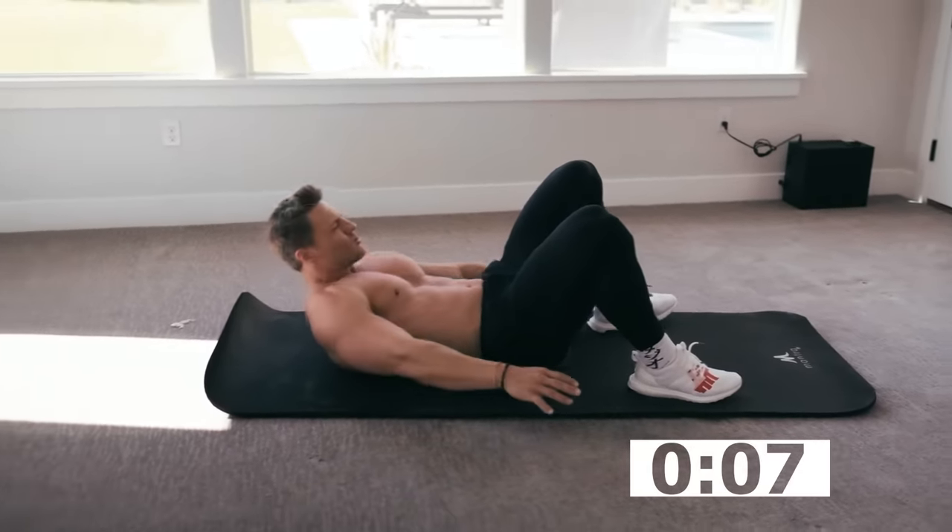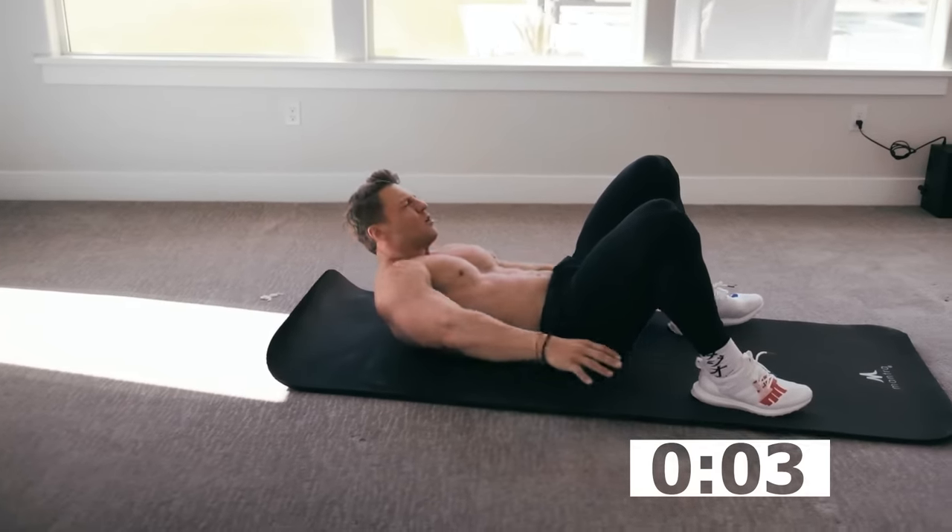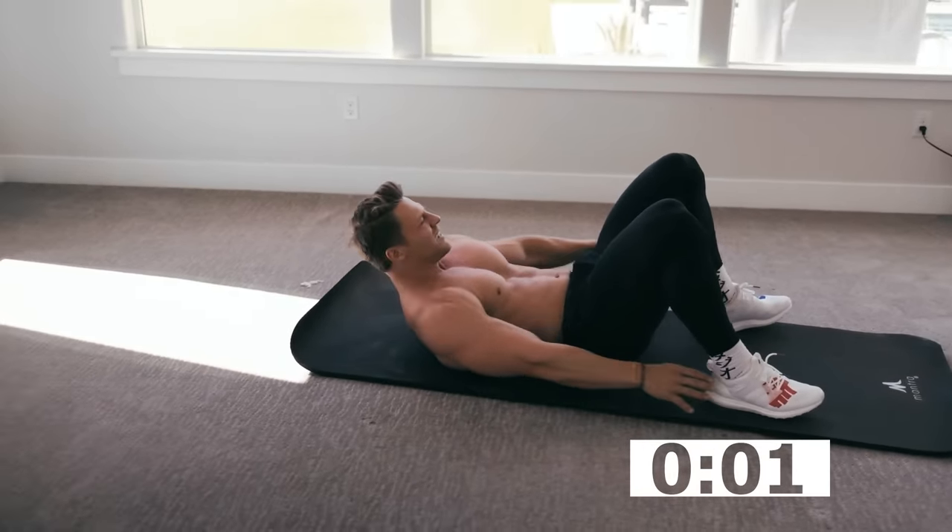Start burning. Using all sorts of different ab muscles there — transverse abs, obliques. Time.